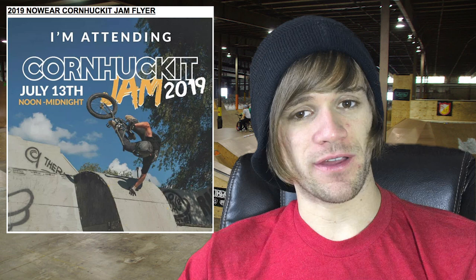Moving on to contests and jam news, which we haven't really had lately. The first thing is that the 2019 Nowhere BMX Corn Huckett Jam flyer was released. You guys can check out the Facebook event page for more details. It's in the middle of America, which is pretty central for everyone, and it's an absolutely amazing time focused around positivity and just having fun riding bikes, freestyle.